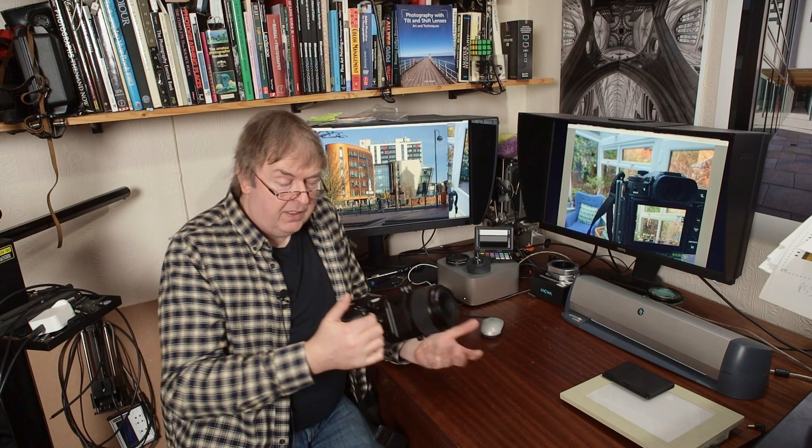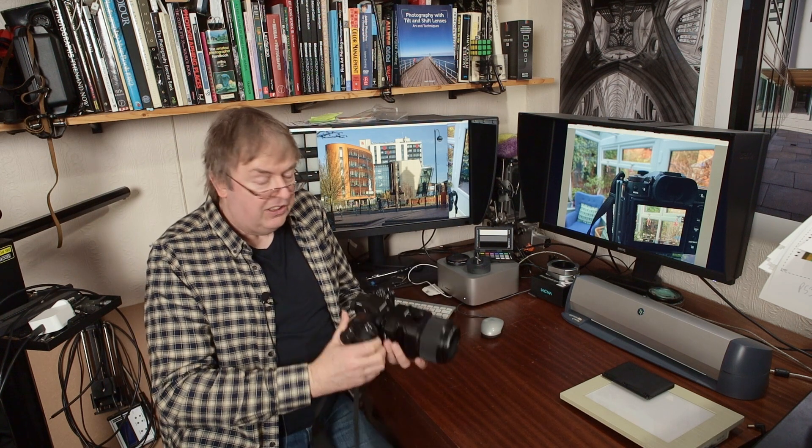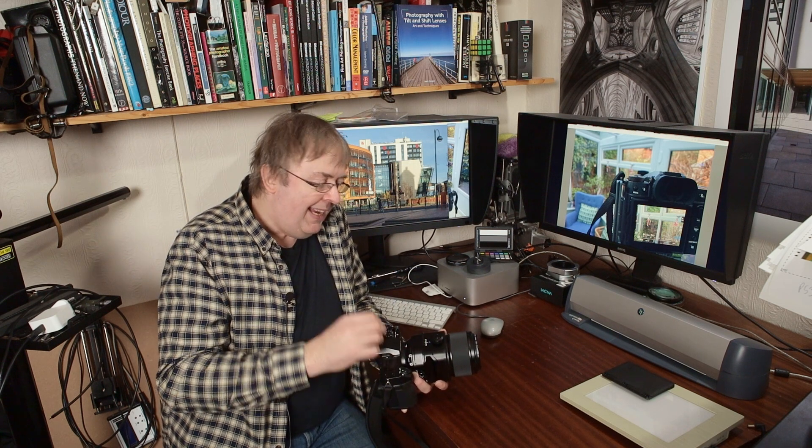Unlike the 30mm, this one doesn't have a tripod mount on the lens. It's a very heavy lens — you can probably see from the way I'm holding it. This is not light to carry around. I did two shots handheld as well as shots on a tripod.